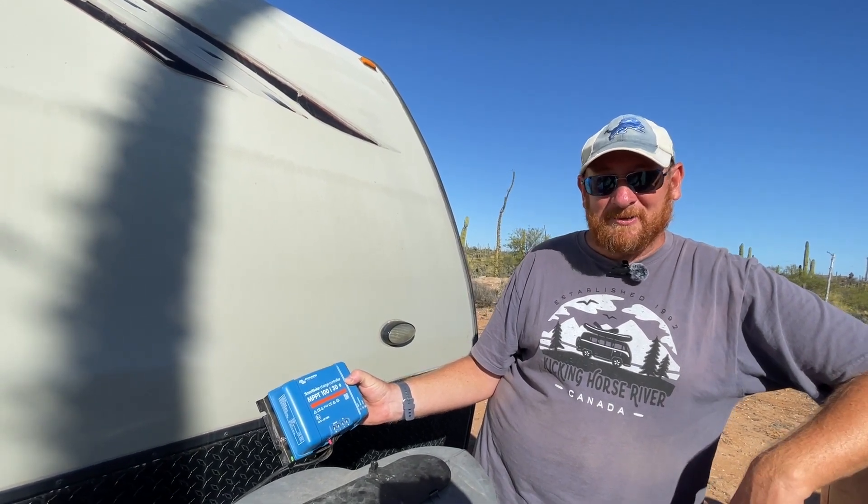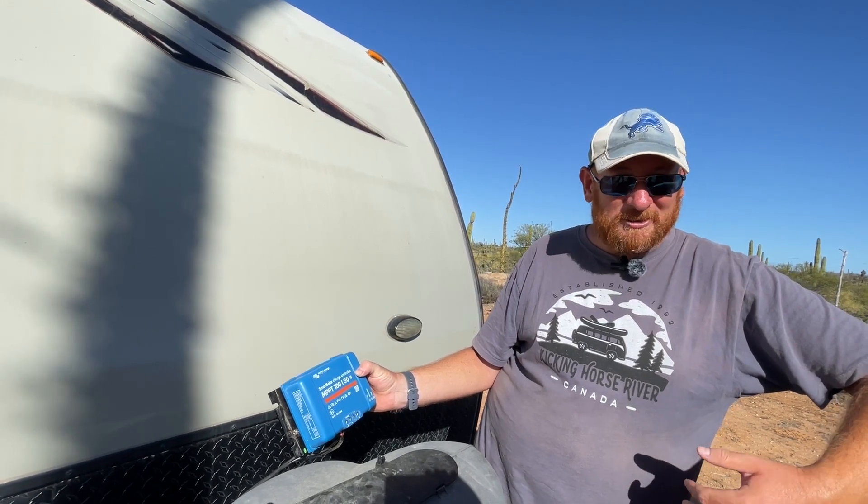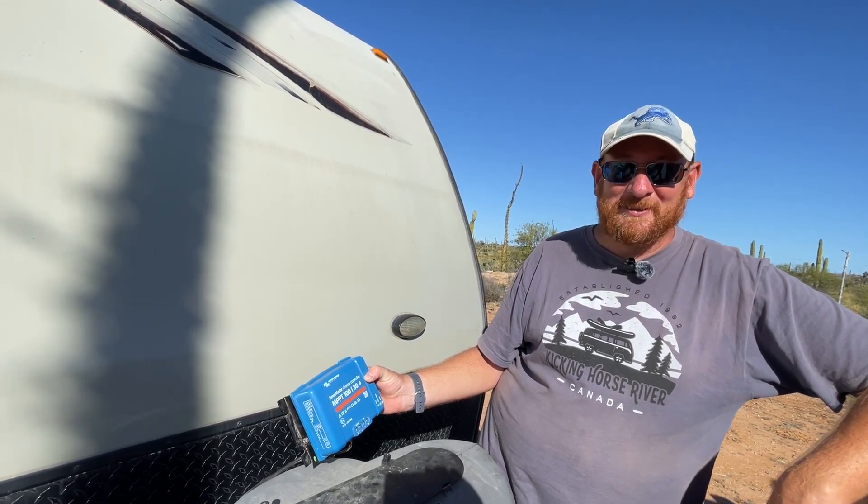So far for us it's been really good. I really like having it. I like the app — it gives me a lot of information. If you're a numbers freak, it's cool to know what you're getting, and everybody wants as much power as they can get while boondocking. This will help you.